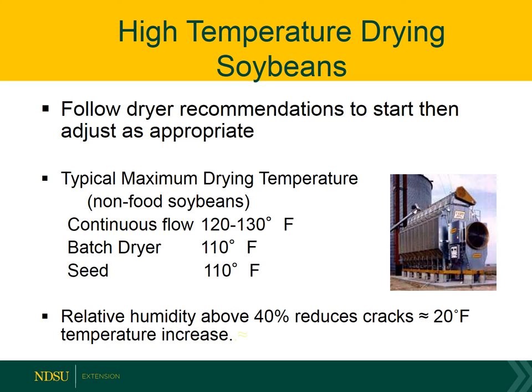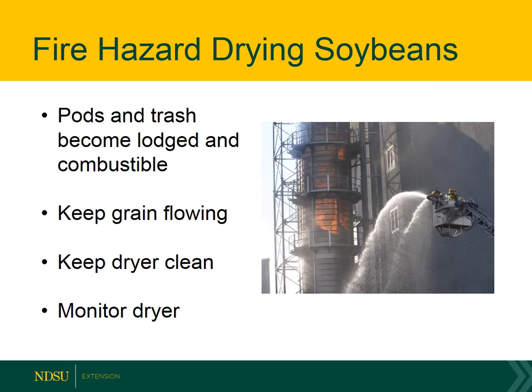I recommend following the dryer recommendations, but typically we're going to look at maybe 120 to 130 degree temperatures for commercial non-food grade soybeans. Fires are a hazard when drying soybeans in a high-temperature dryer — they typically come from pods and trash becoming lodged in the dryer and becoming combustible. So it's critical that we monitor the dryer continuously when drying, observe that grain is flowing, and preferably on at least a daily basis clean the dryer so we don't have anything blocking that flow.